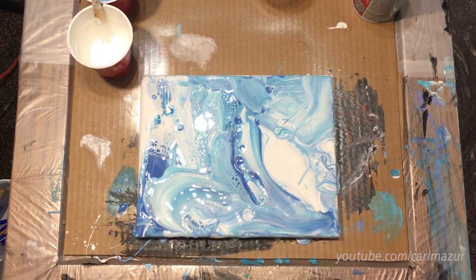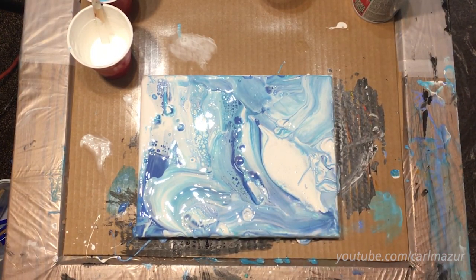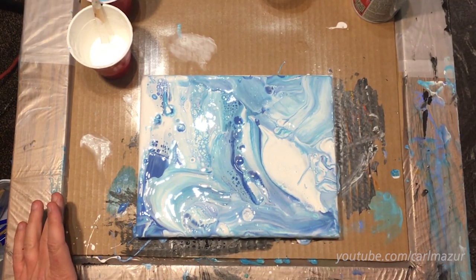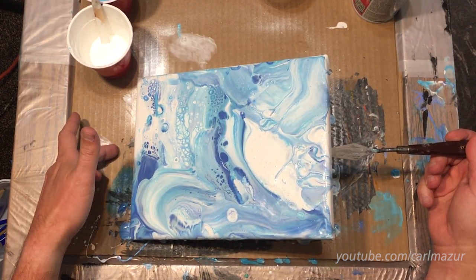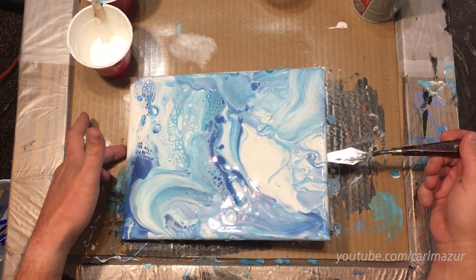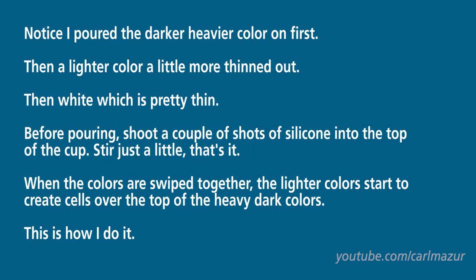And that is looking cool. This side over here still isn't covered, but it's white, and that's okay. See if I can get a hair more down there. But I don't want to ruin these cells either.